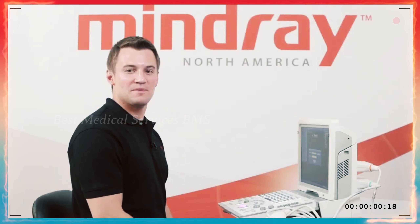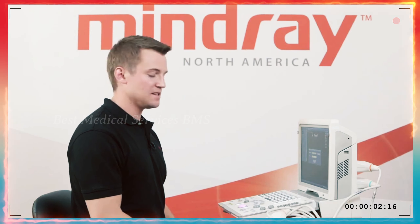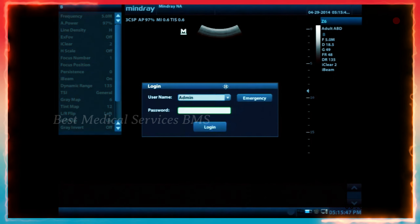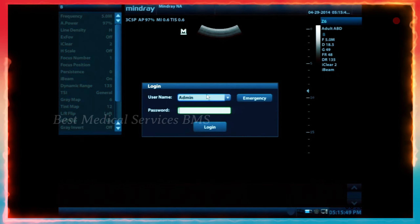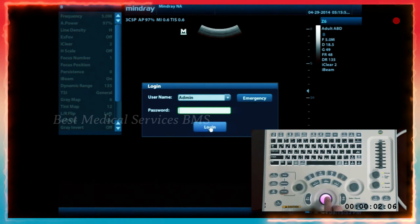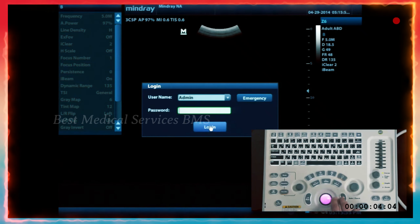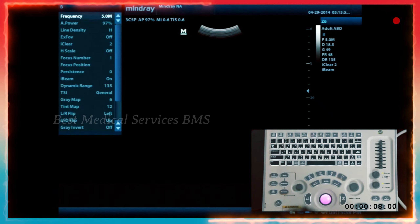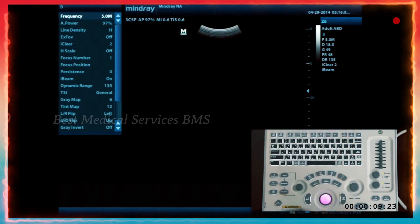Once your machine is booted up — taking about 25 to 30 seconds — the first thing you'll notice is a little login box. There is no password. Use the trackball to move the cursor and the set key to select login. From here, you're at the normal B-mode imaging screen.